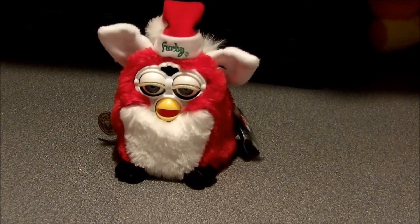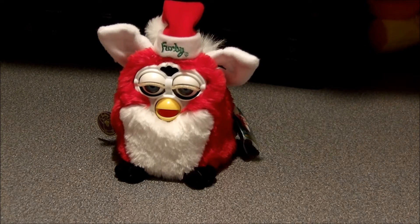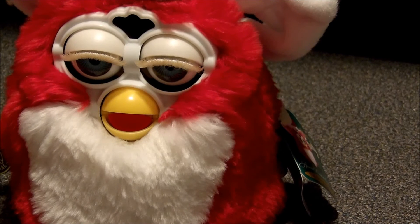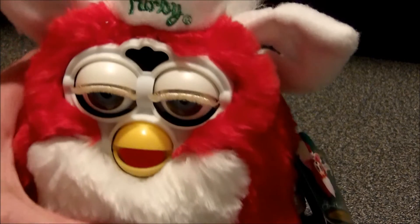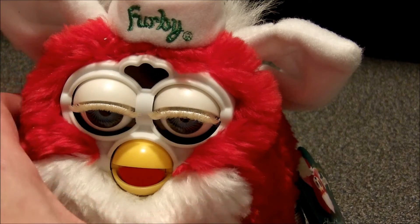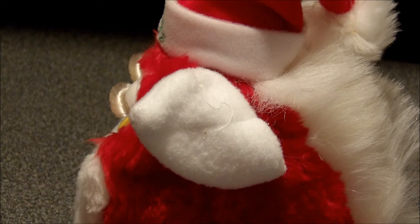What I will do is open the battery compartment and get some batteries in. Let me get you a little close-up here. Look how nice those eyelashes look and how nice that beak looks. I really like the attention to detail on things like the little Furby hat. They were really nice items — if you had not yet got a Furby or wanted to treat someone to a Christmas edition, they were really nice with great detail.